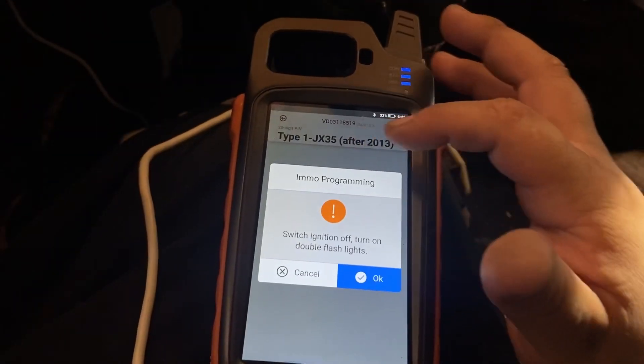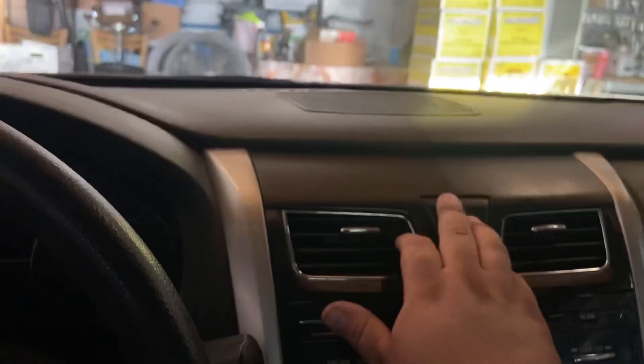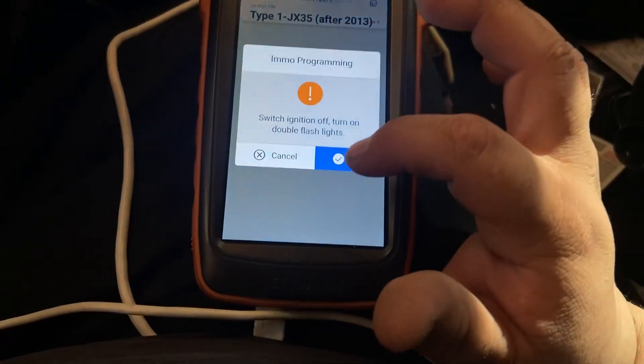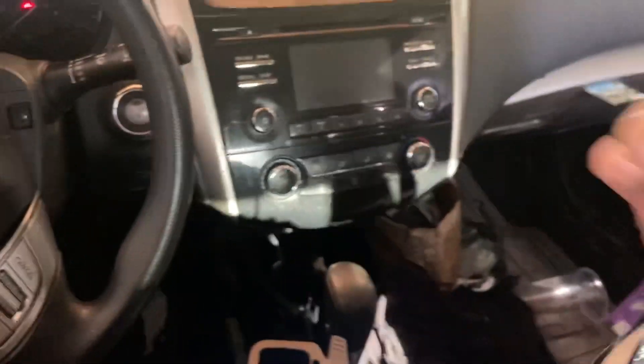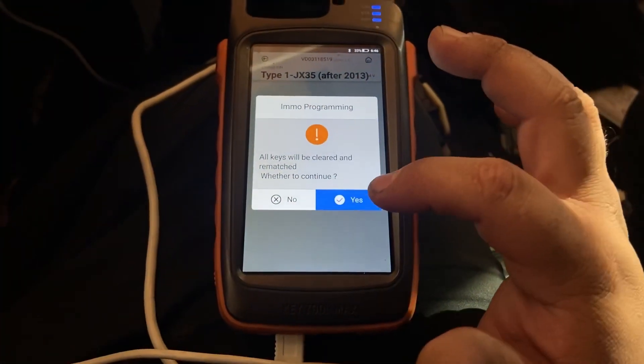We're gonna go to Smart Key Program. Switch ignition off, turn on double flashlights — the double flashlight is actually the emergency lights. So we're gonna press OK. It says all keys will be cleared, so make sure you have all the keys with you that you want to program. This is the customer's original key — we're gonna reprogram. We're gonna press Yes.